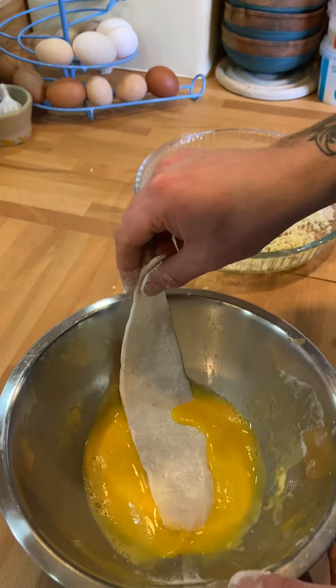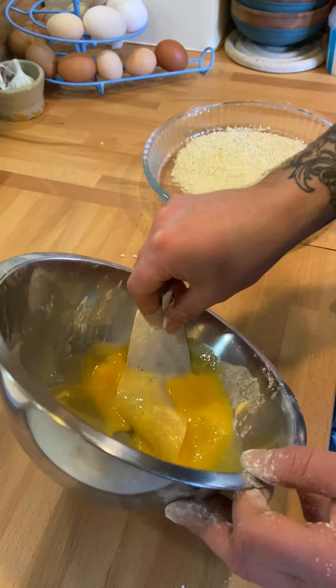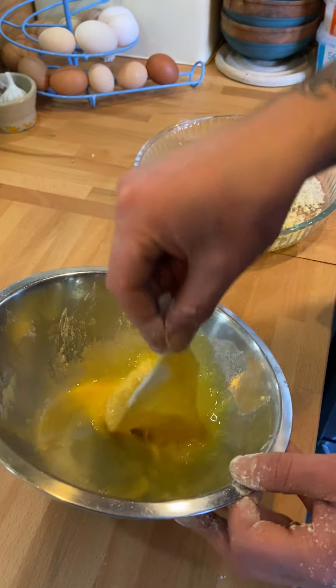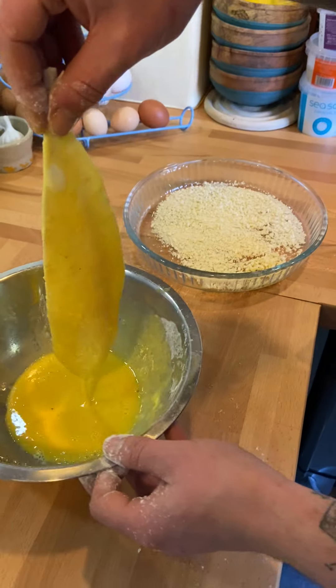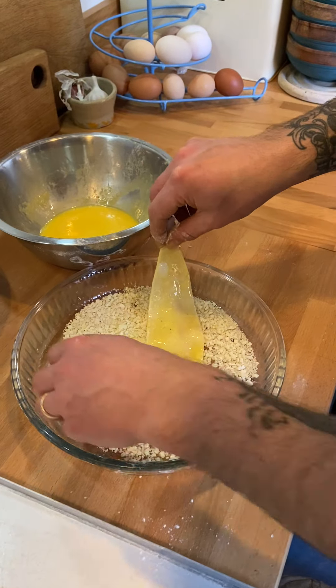Next, into some beaten egg. Get it completely covered. Drain off some of that egg and then into the breadcrumbs.